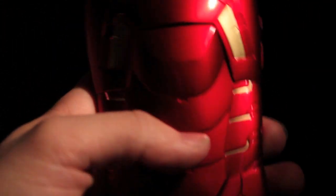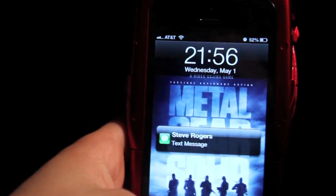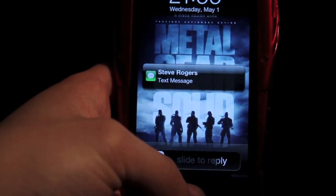Just got a text message — you saw it light up there. It's pretty cool. From my buddy Steve Rogers.